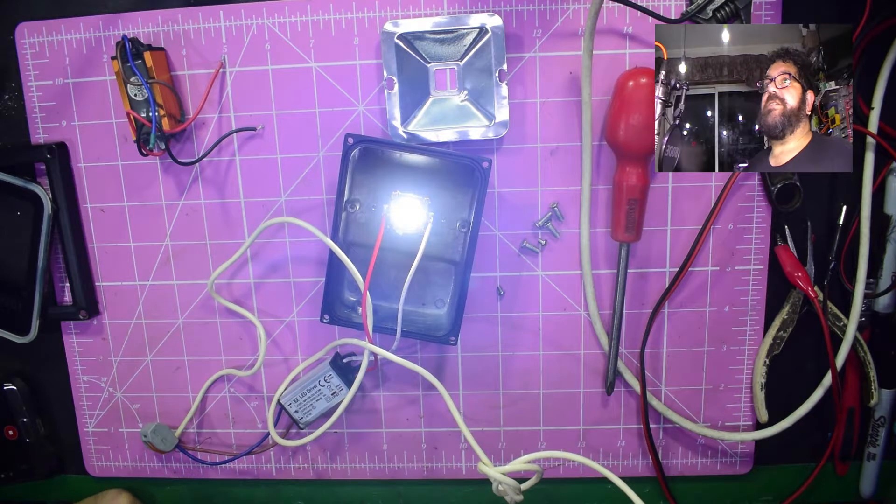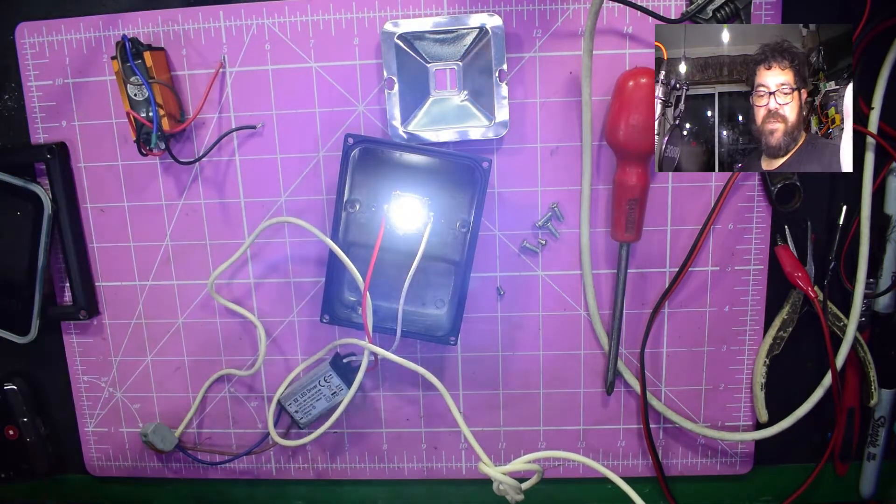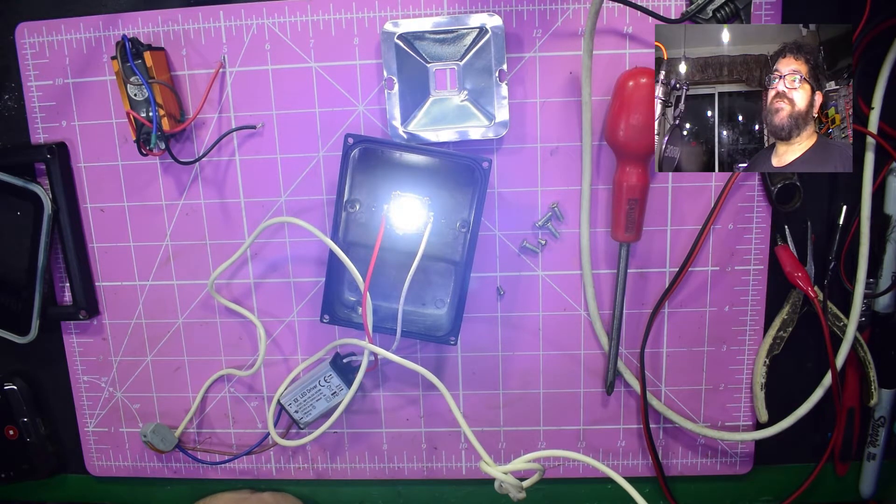There we go - and that's it. If I block that out, as you can see, there we go. Obviously there's no earth on this and everything here is live with full voltage. The LEDs are glowing nice and brightly - job done. Thanks very much for watching, hopefully we'll see you all again, bye for now.